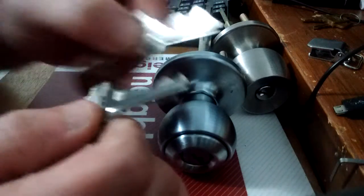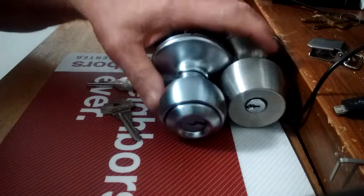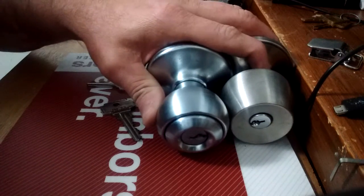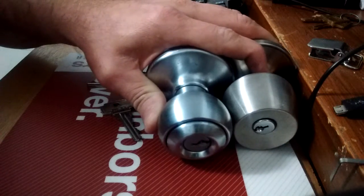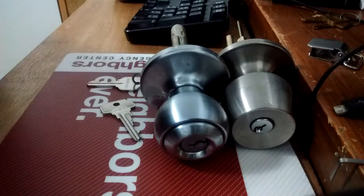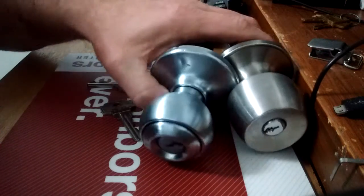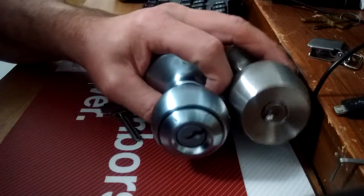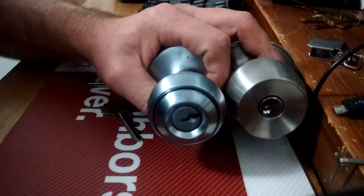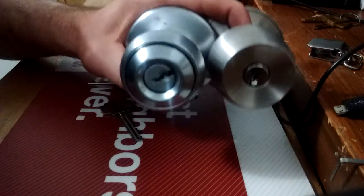Even though the bitting is not correct, that key would still fit. I'm putting the information out there for you guys. If you don't heed the warning, I'm sorry — in my mind, you probably deserve to be robbed because you won't get it until the worst happens. Some people just learn the hard way. But if you're watching this and you have a family member or friend with junk like this on their door, please share this video with them.